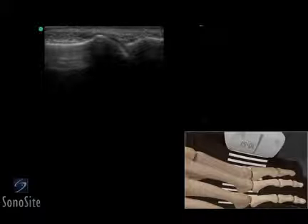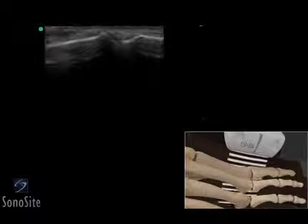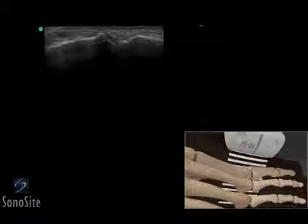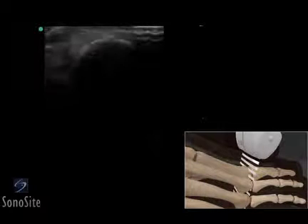The transducer should be slowly moved along the medial surface of the metatarsal phalangeal joint to evaluate the joint space. The transducer is then rotated 90 degrees counterclockwise to obtain a transverse view.